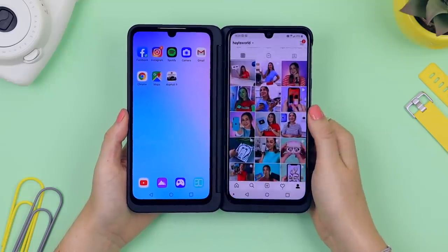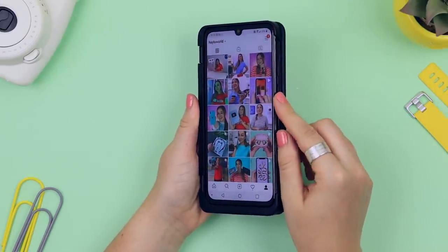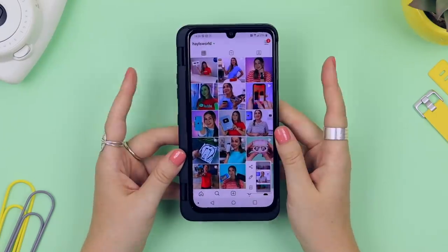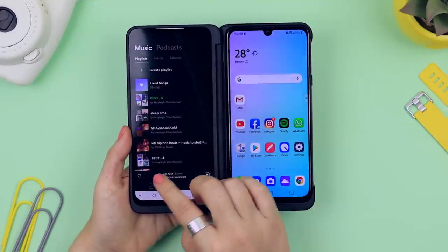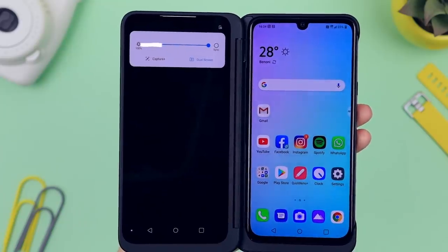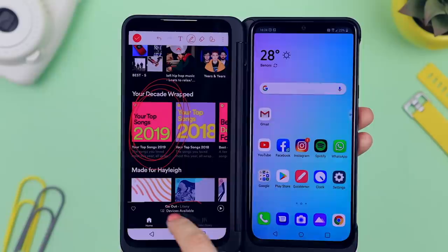I'm sure you're wondering how to take screenshots on this phone — it's actually pretty easy. To screenshot the right hand side screen, hold down the power button and the volume down button at the exact same time, and it takes a screenshot and saves it into your gallery. To screenshot the left hand side screen, swipe down on the notification panel and click the 'Capture Plus' icon. That screenshots the left hand side and you can make edits, draw whatever you want, and save that to your gallery.